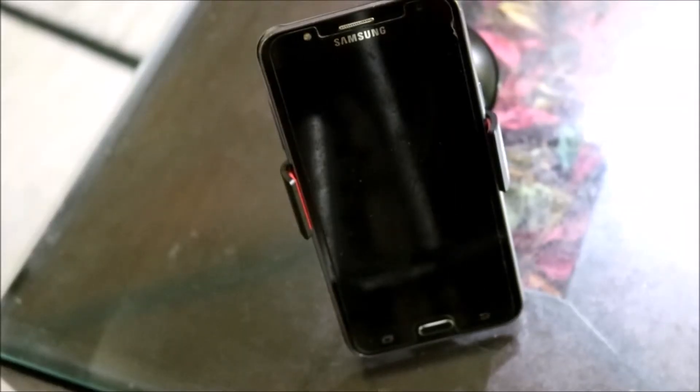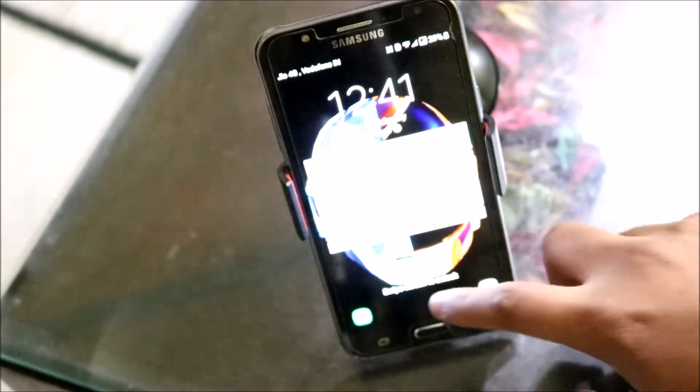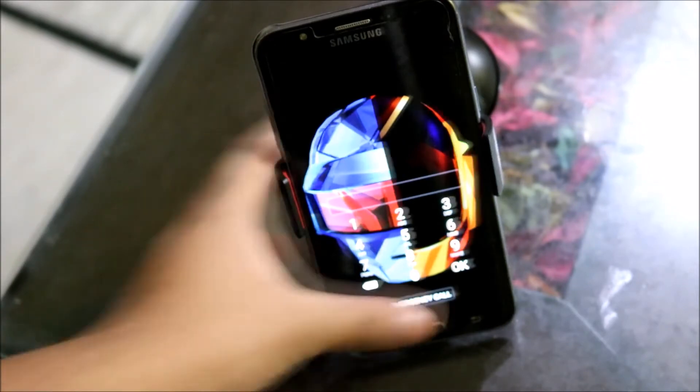Next we have this phone stand. Technically it is a phone holder for your car — you can place it on your windshield — but I use it at home as it gives me the perfect position to use my phone at my table, and it is less than rupees 100.